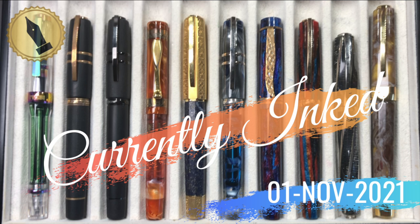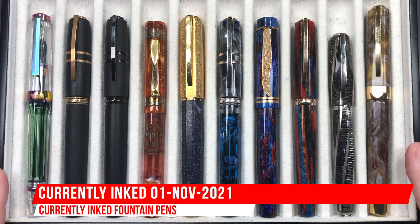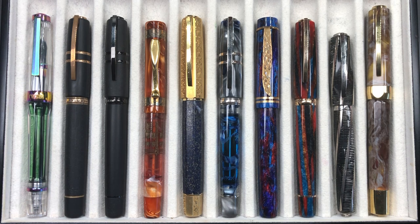Hello and welcome to another pen video from me, Penultimate Dave. I have another 10 pens currently inked this week. Let's go through these one by one in a little bit more detail, and then we'll do a writing sample.